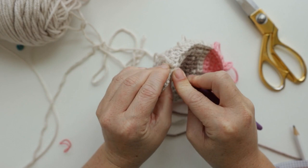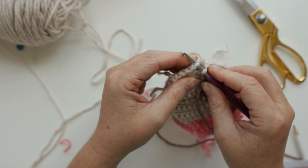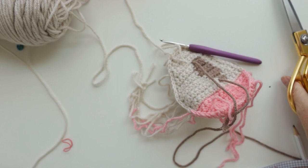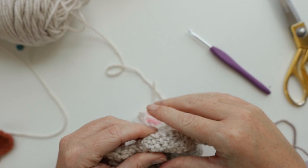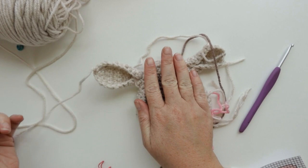We did it! Now the moment of truth — we've got to flip it right side out and see how she looks. Run your finger around all the stitches on the inside, making sure everything's in its right place and popped out. Look how cute she is — I love it!